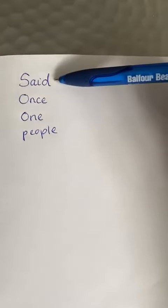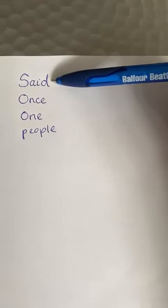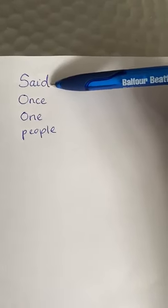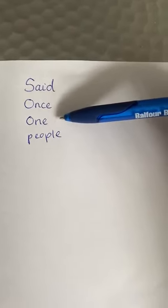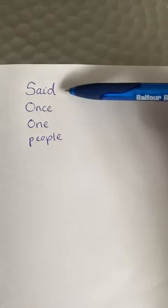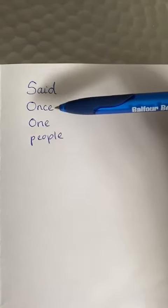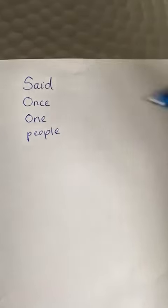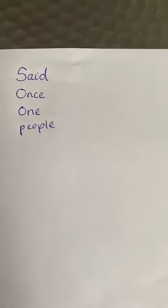I've written the words here: said. If I was to sound out said, that wouldn't be right, would it? This is how we spell said — it's got a bit of an unusual pattern. And we have once, one as in number one, and people. You probably read these quite a lot in your reading books, like said and people, once like in once upon a time, but they are tricky to write. So if you use this technique to just pick a few to practice, hopefully it will help you improve your spelling.